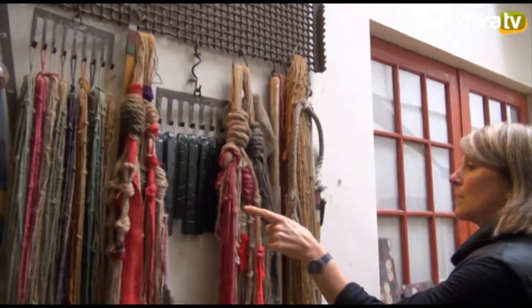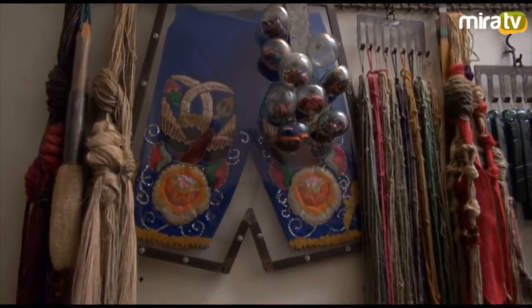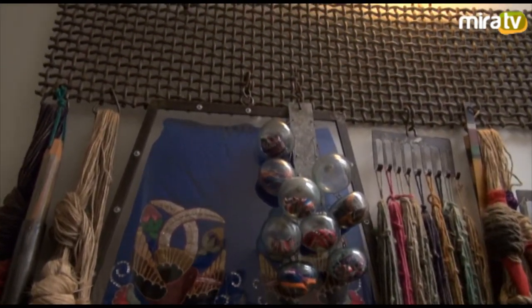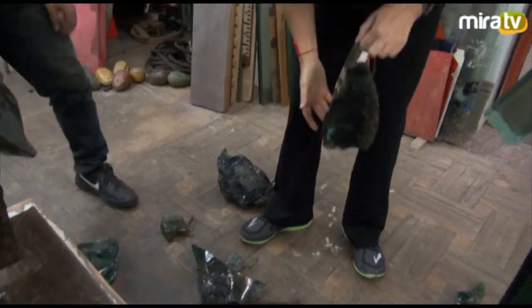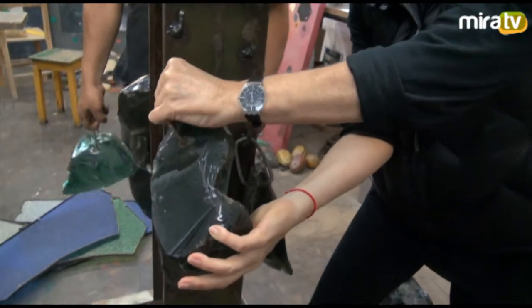Hubo una época en que estaba con el tema de las cerdas vegetales, la fibra vegetal y los pelos — los cabellos, los pelos de las colas de caballo y todo eso — que era lo que predominaba en ese momento. Pero ahora uso todos los materiales, todos. Ahora estoy con el vidrio. Me encanta el contraste del vidrio con el fierro.